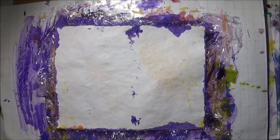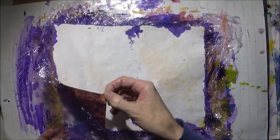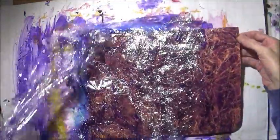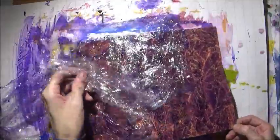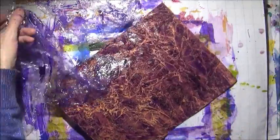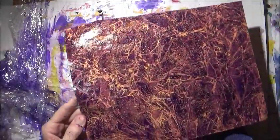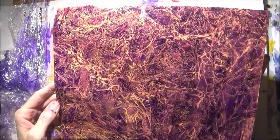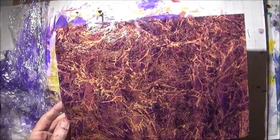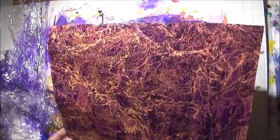It's been drying for about 10 or 15 minutes, so now I'm going to peel it off. I'm just going to flip it over and peel it off. It's the purple with the yellow background — actually more yellow and a little bit of orange mixed in. I think that's gorgeous.